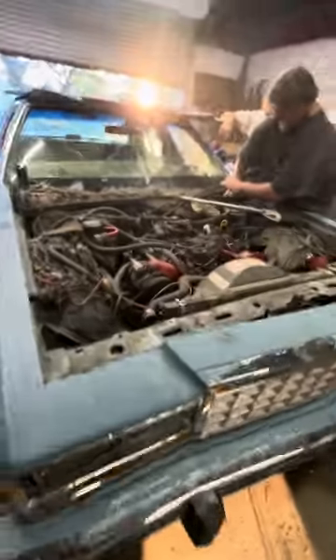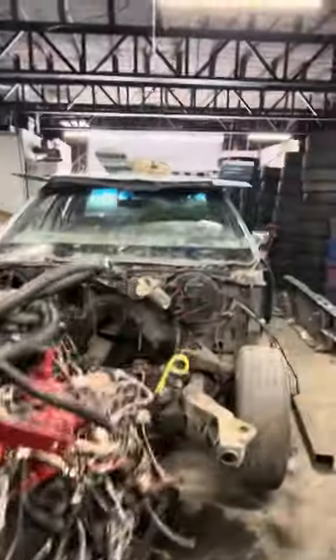Pulling the front clip. Alright, we got the front end off. Gonna get ready to pull this motor out. Alright, got the motor out. It's going to be replaced with a 460.